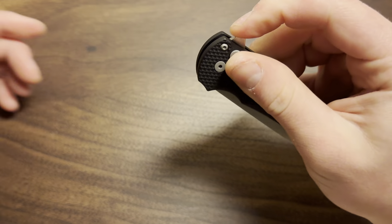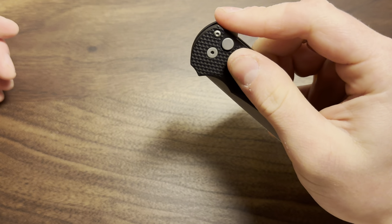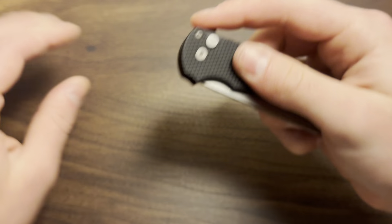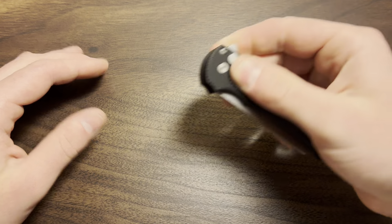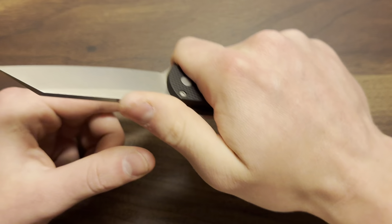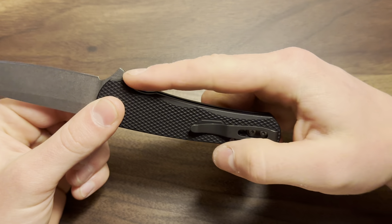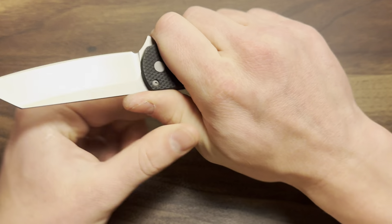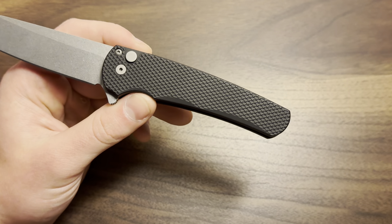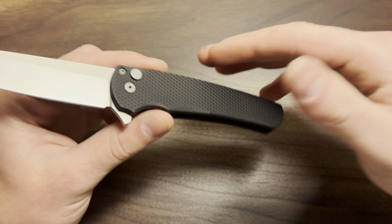I love the flipper tab — there is no way I cannot open this knife. It opens reliably every single time; if your finger comes in contact with this flipper tab, the knife's opening. It's got a good amount of jimping on it and it's angled just perfectly. Moving down to the actual handle itself, the grip is honestly really nice. It's more neutral, minimalist — it doesn't have a bunch of cutouts where your fingers are supposed to go, just this one little hump and then everything else kind of ridges out.